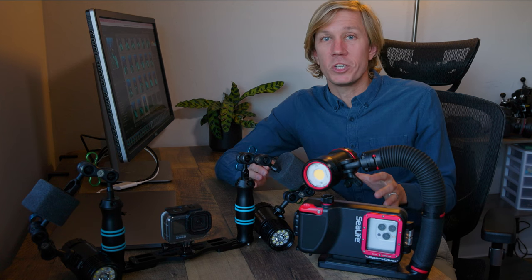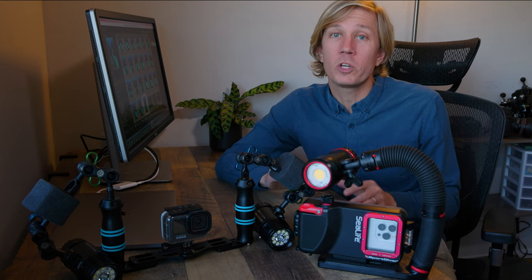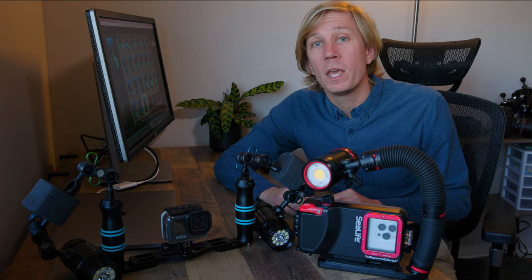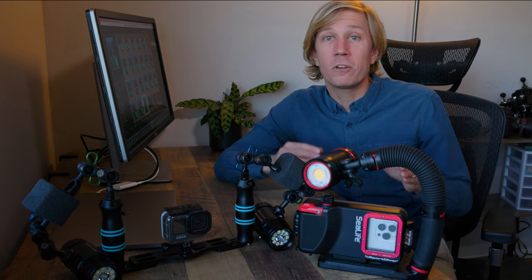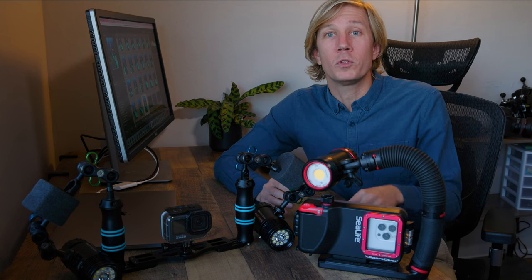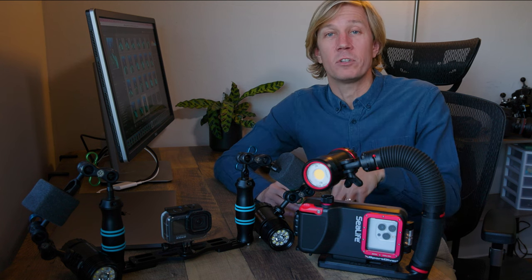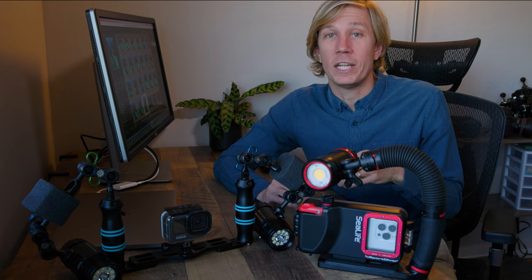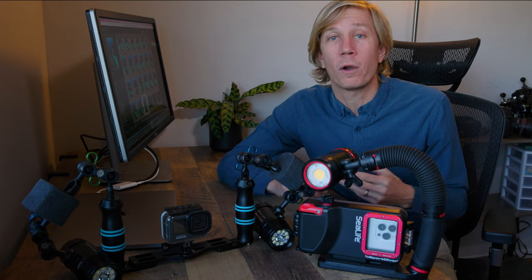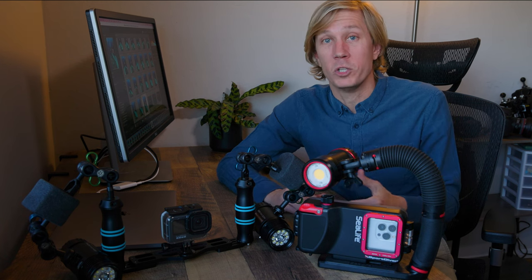Now let's talk about some of the differences between these systems, because those could really be the deciding factor in which system you want to purchase. If you're shooting with the smartphone housing, your phone is already inside capturing those photos and videos, meaning the media is saved to your photo library, making it very easy to access, edit, and upload to social media or send to friends.